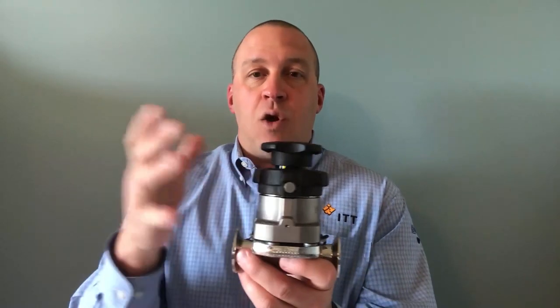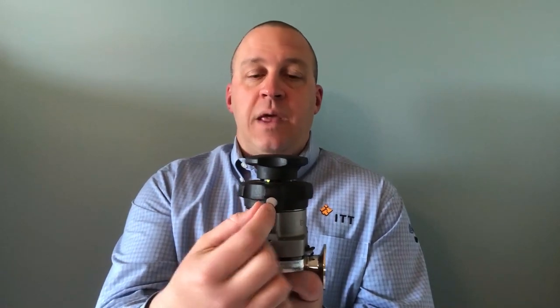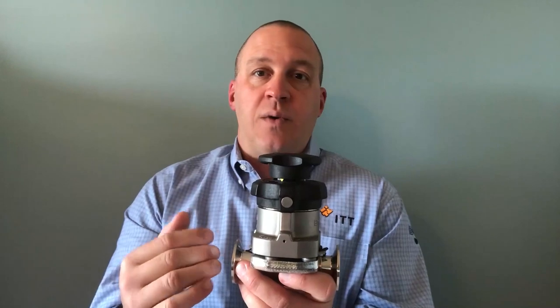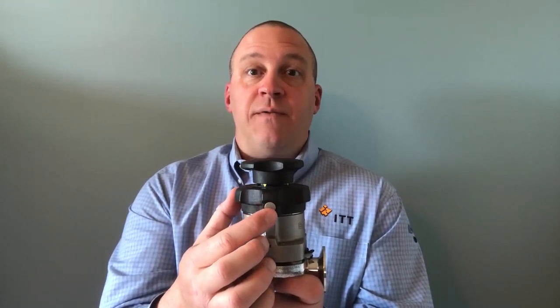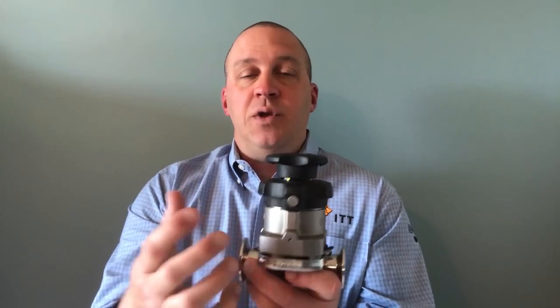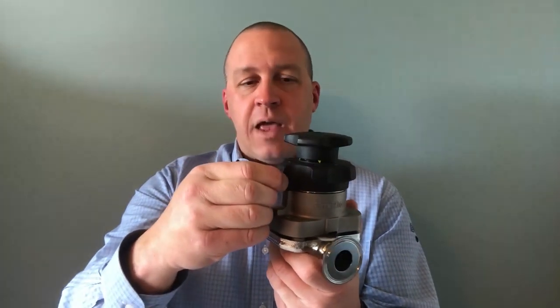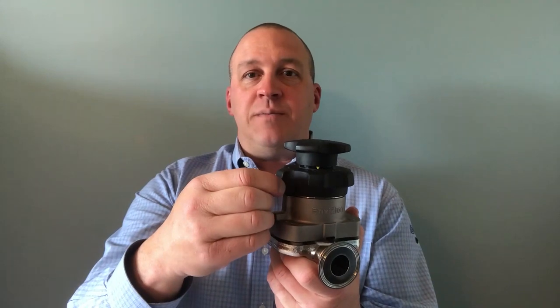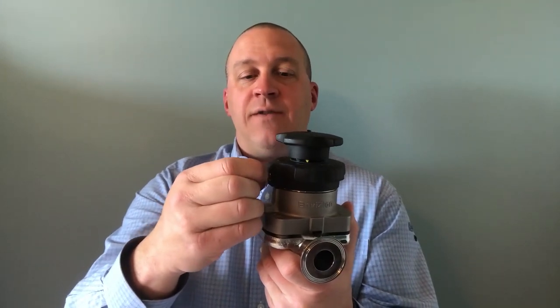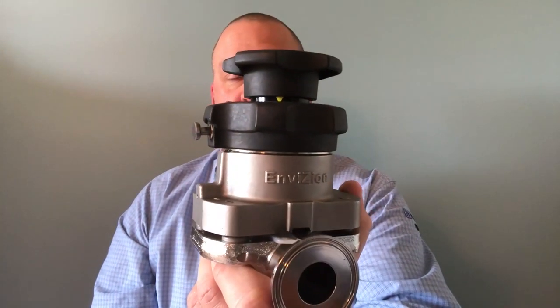On three-quarter inch and larger sizes, that locking pin is spring-loaded. On smaller than three-quarter inch, it's going to be an Allen head screw-in type of pin that is secured with an Allen wrench, due to the space constraints on the smaller valves. So the first thing we're going to do is pull that spring-loaded pin into the release position — pull it out and give it a quarter turn so that it locks out into the locked-out position.